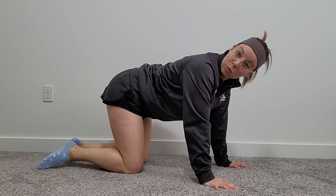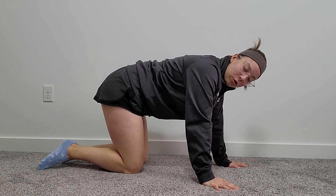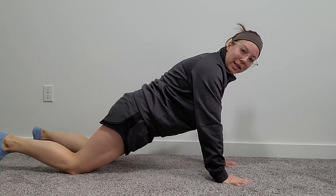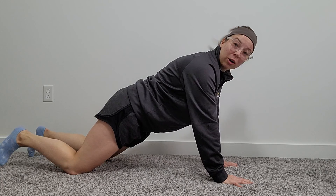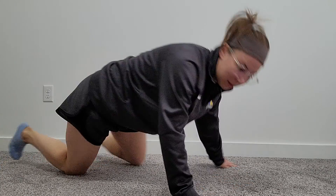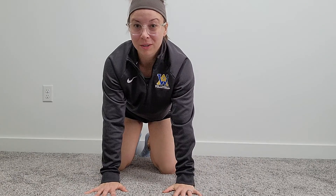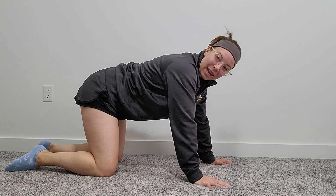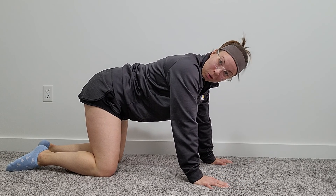Just like a push-up or a plank, this is something you can do on your knees if you need that regression. To demonstrate, I'll start on my knees. Our hands are right below our shoulders and about shoulder-width distance apart.